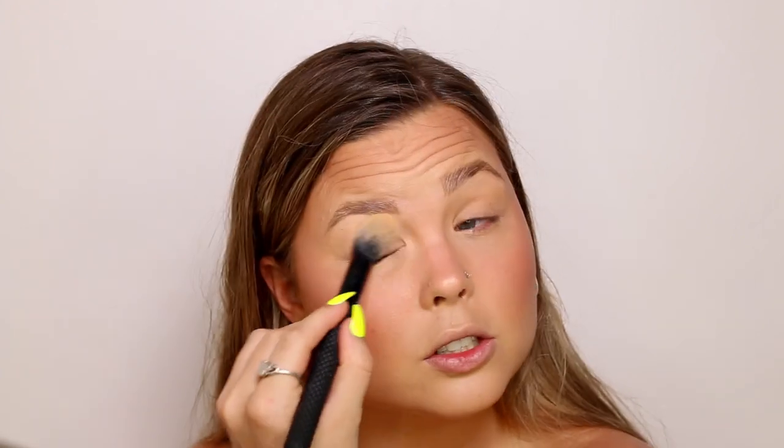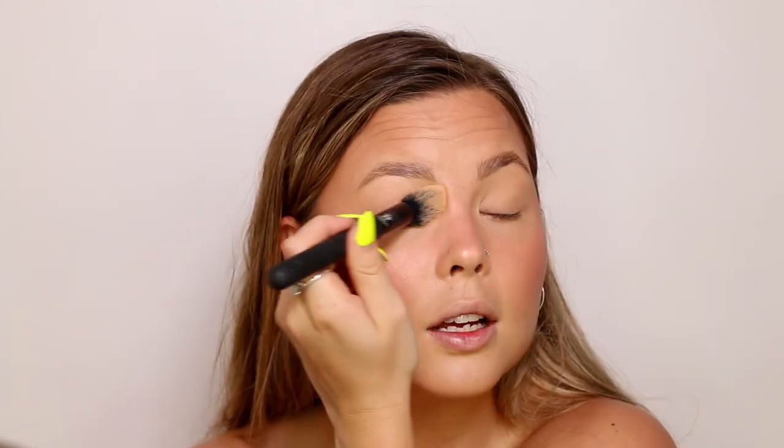I'm going to pop on my brows and then we'll move on to the eyes. Brows are on. For the eyes we're keeping it pretty simple — I have a few new things to play with. I'm going to start by getting rid of my concealer creases because those aren't cute. I'm just going to take my powder and go over my eyelids to neutralize the colors and deal with the sweaty greasy eyelids you get in summer.